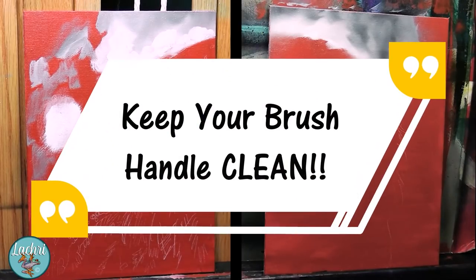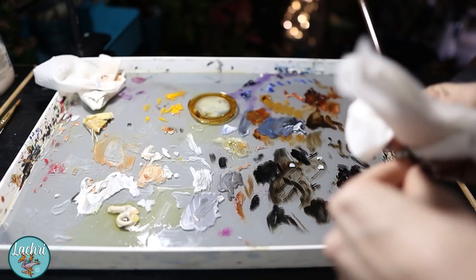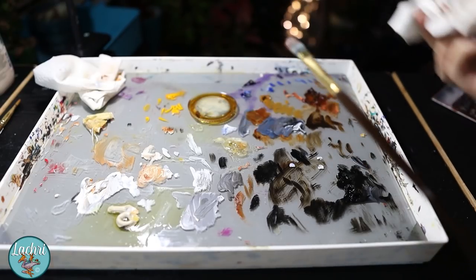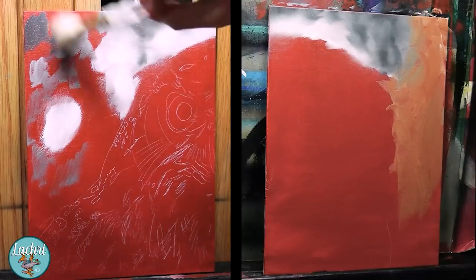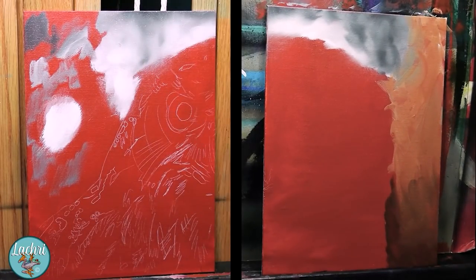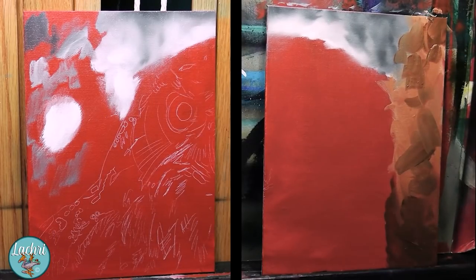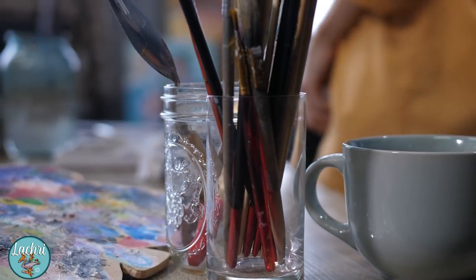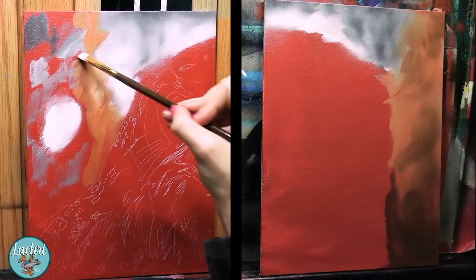Get a mahl stick — I rest this against the easel and my hand against the stick when I need extra stability; even a broomstick can work. Second, keep your brush handles paint-free. If your brush rolls into the paint, stop and wipe that paint off the handle immediately. You have got to get used to keeping your hands and workspace clean. If you are sloppy about this, you'll end up with paint all over your hands, which ends up on everything you touch — your face, your pets, your painting. If you had cadmium paint on your hands and then touched a coffee cup and drank from that spot, this could be unsafe.